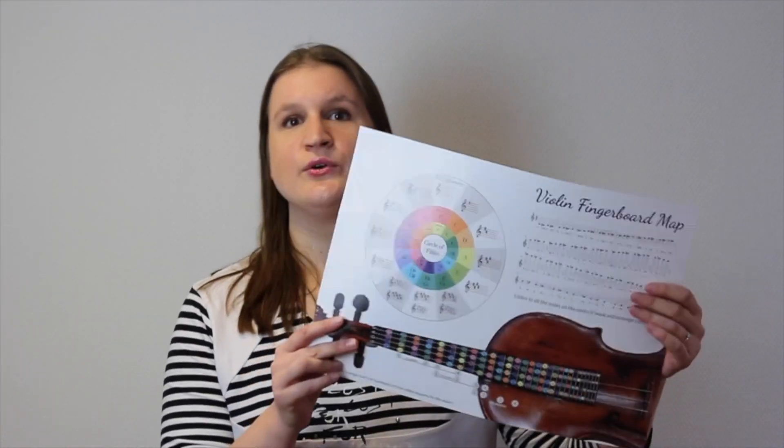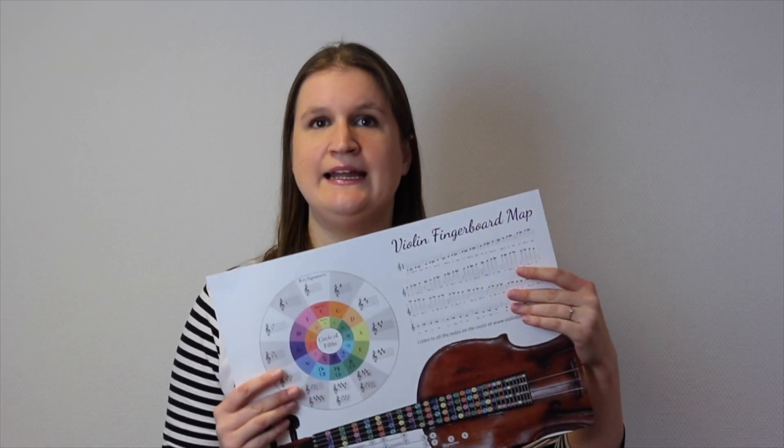First of all you get this poster also digitally in a PDF, so you can print it out yourself or view it on your computer. This covers the violin and the viola, so two PDFs. Then, it's very important that you know how the notes sound, so I've made a recording with all possible notes on the violin and on the viola. These are two sound files, and you can play all these notes that are on this poster, making a link between listening to the notes, reading the notes, and playing them on your fingerboard, which is really important.